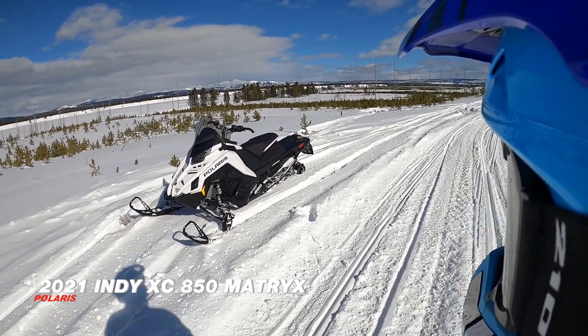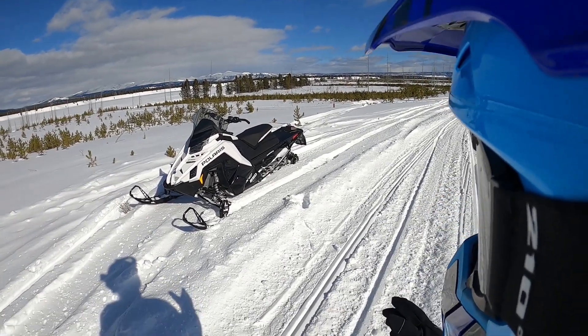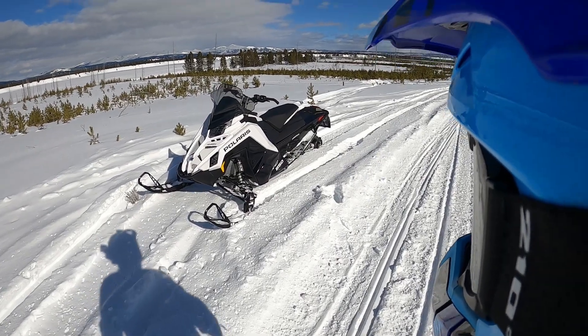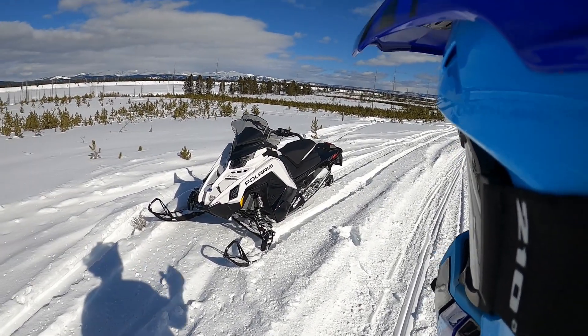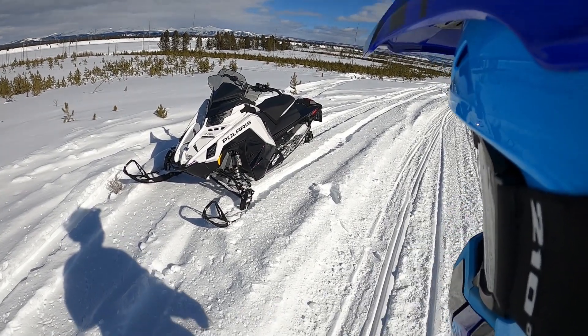So this is the new buggy, pretty good snowmobile. Haven't been on it too much, maybe about three or four kilometers, so this is really the first time I'm going to get on it. It's not a completely new chassis, but a complete rethink of the current Axis chassis, which makes it a Matrix.